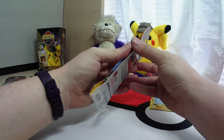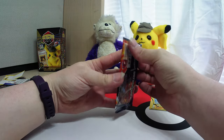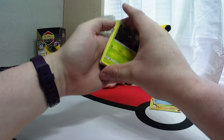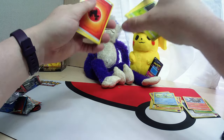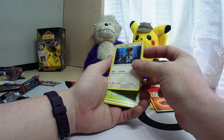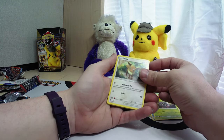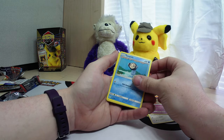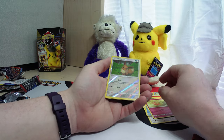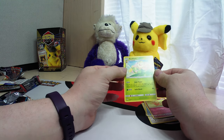Let's see what we got in the other pack. Type Null, Heracross, Tangela, Eevee, Duskull, Timburr, Temple. We got the reverse foil Eevee, and Sunflora — we got a Sunflora!